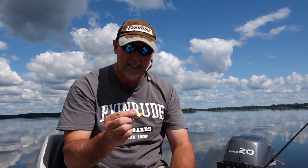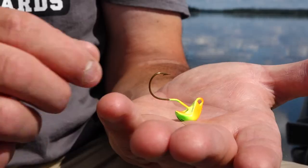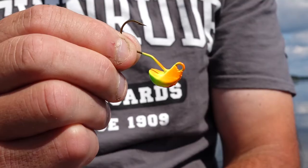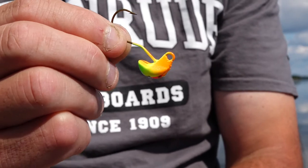Secondly, this is a stand-up style jig. What's going to happen when this hits the bottom is the hook point is up off the bottom — that helps reduce snags. But more importantly, it puts that hook point right where it needs to be, so when the fish grabs it, he's going to get hooked right in the roof of the mouth. The Oddball by Bait Rigs is just an awesome jig for walleye and pike casting.